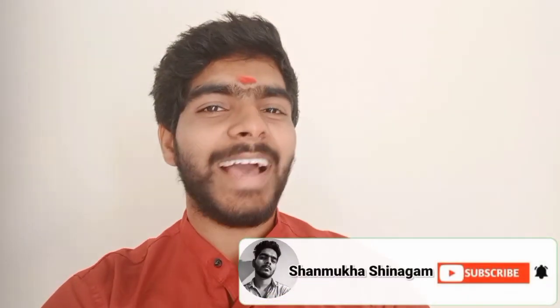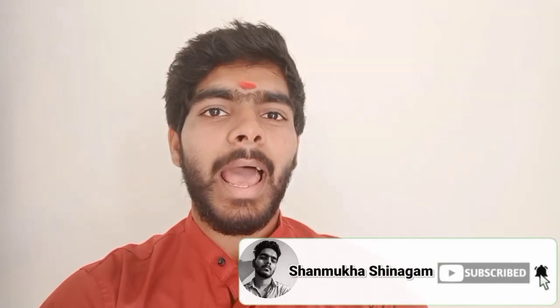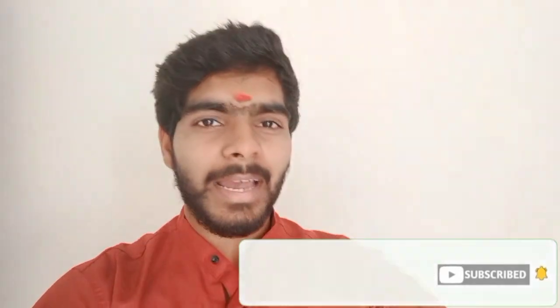Once again, a very happy Ugadi to everyone! This is how we celebrate our Ugadi festival. We hope you loved this video. It was not easy to prepare everything — it took so much time — but subscribing to the channel won't take that much time! Please subscribe. This is Shanmukh Shangam signing off.